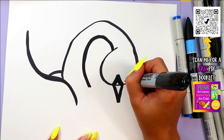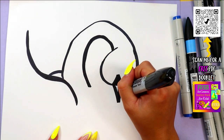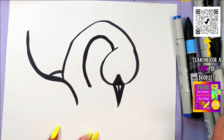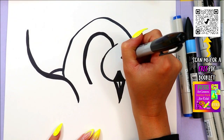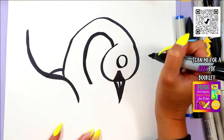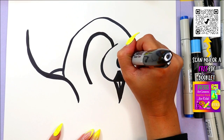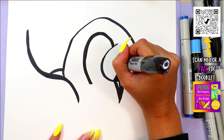Fill it in nice and dark on the face, and then draw a line down the center. On the face we're going to draw a circle. In that circle, we're going to draw one big circle and two small circles. Go ahead and color in the dark of the eyes, leaving just the circles nice and white.